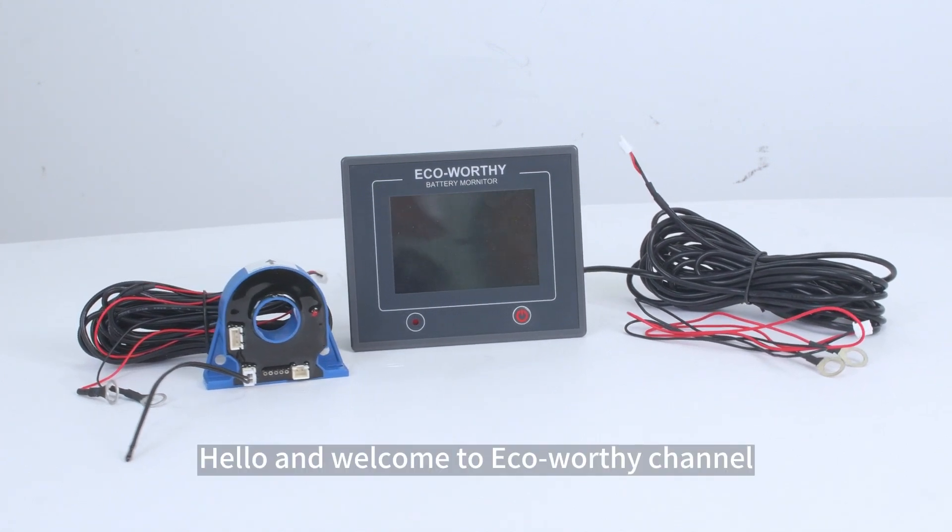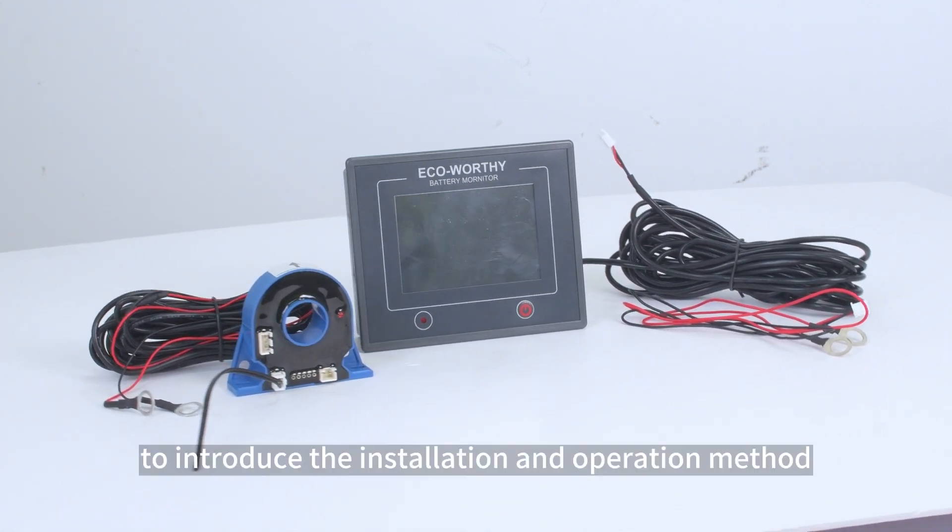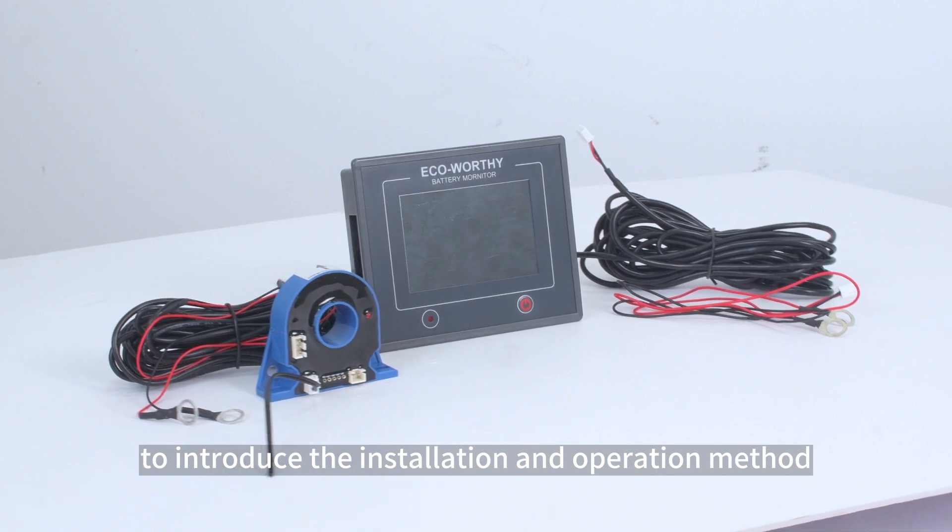Hello and welcome to the EcoWorthy channel. This video introduces the installation and operation method of the battery monitor.